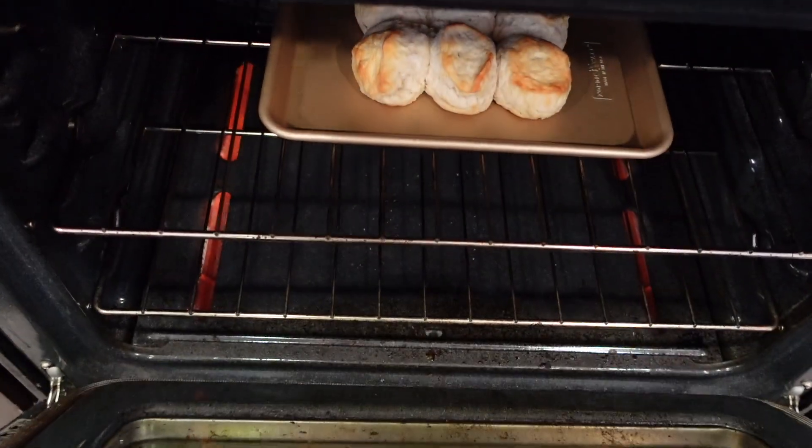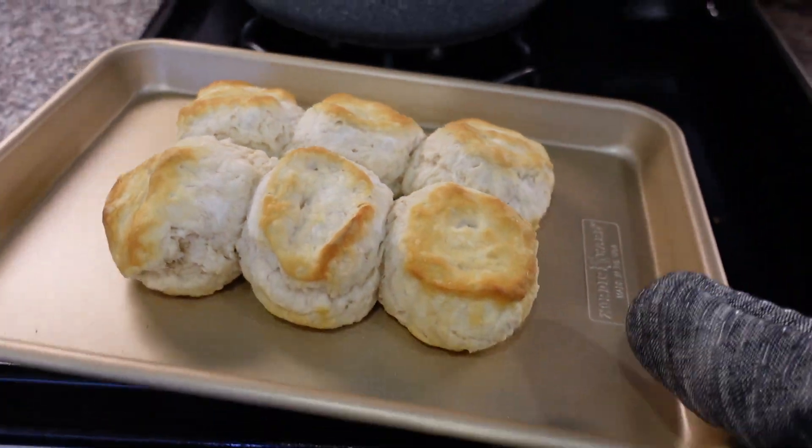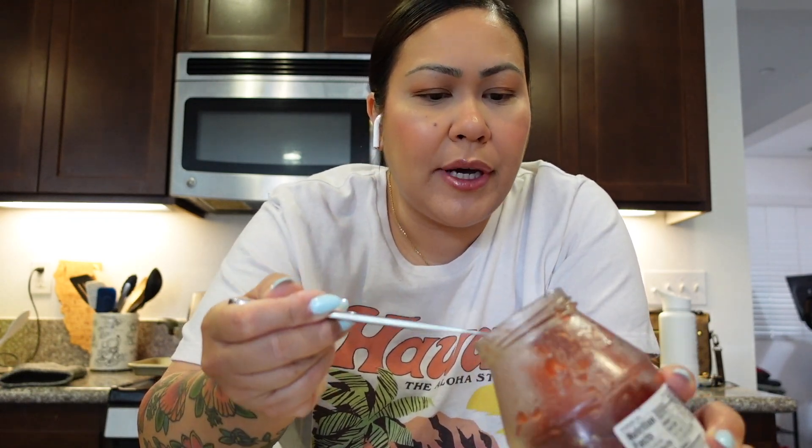I'll show you guys the biscuits when they come out of the oven. Let's take a look — ooh, look at that. 22 minutes. I got my biscuit right here. I split it in half. I like my biscuits with strawberry jam — any kind of jam or jelly. This is what we have, this is how I like to eat it. How do you guys like to eat your biscuits? Honey, butter, jam or jelly?